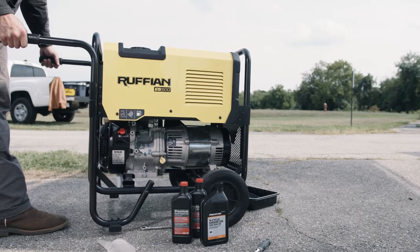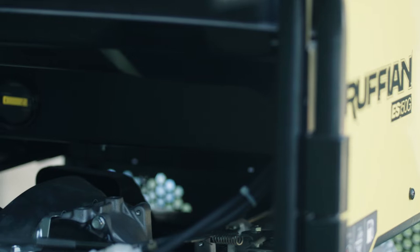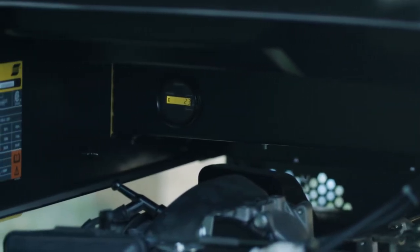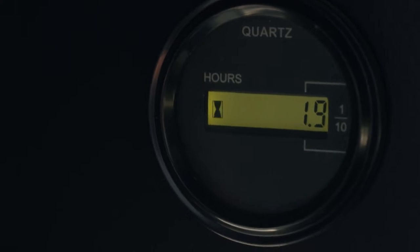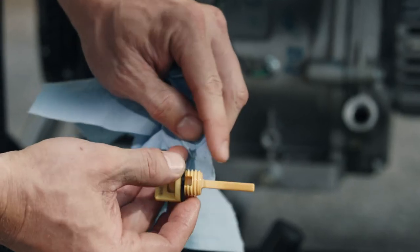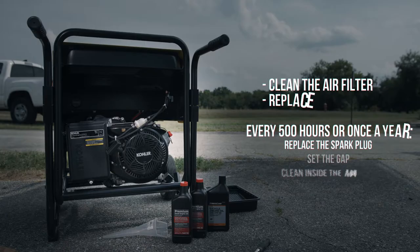First, let's go over the recommended schedule of maintenance. The hour meter provides a great way to track service intervals, plus helps maintain the value of the machine. Every time you use the Ruffian, check the oil level. Follow the service intervals in the owner's manual.